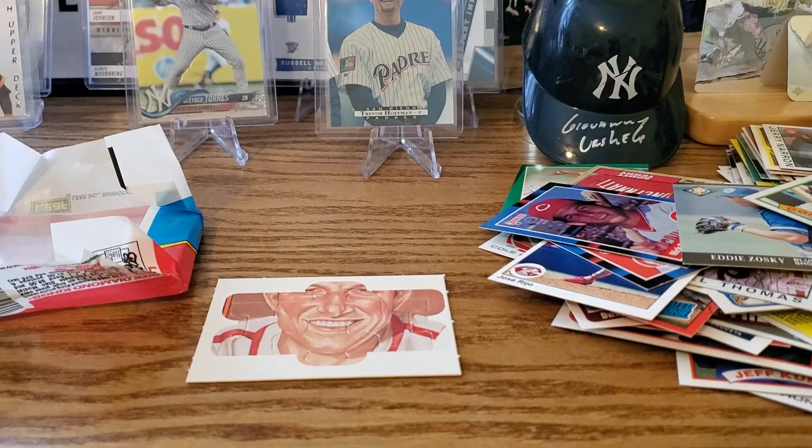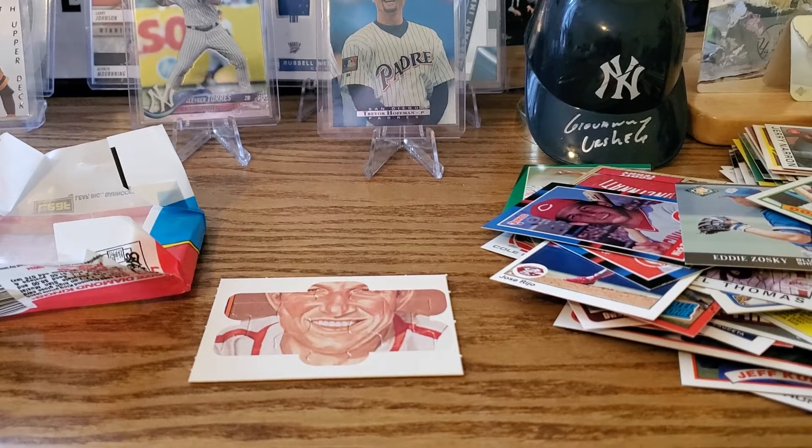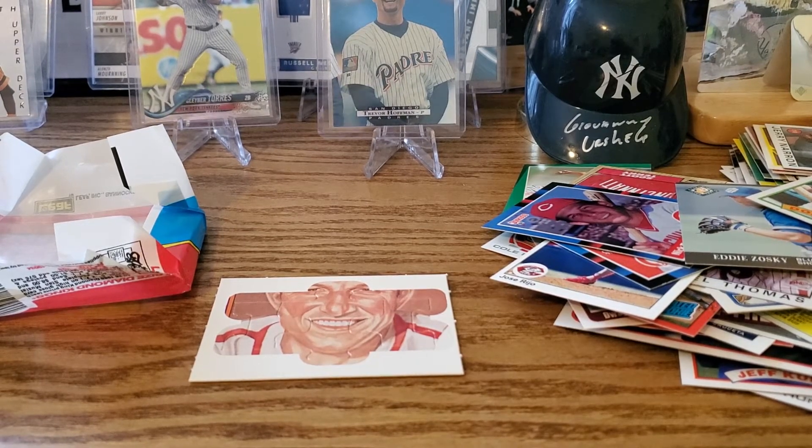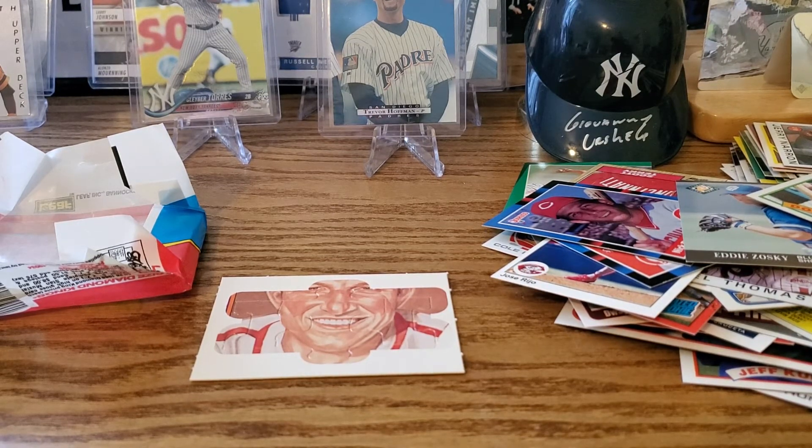A lot of nothing in that pack. Didn't get anything great in there, but that's the type of thing you can get in this box. The other one we opened was better. All right, that's it — thanks so much for watching. Bye!